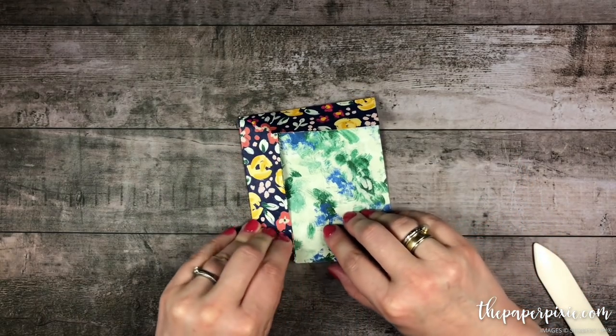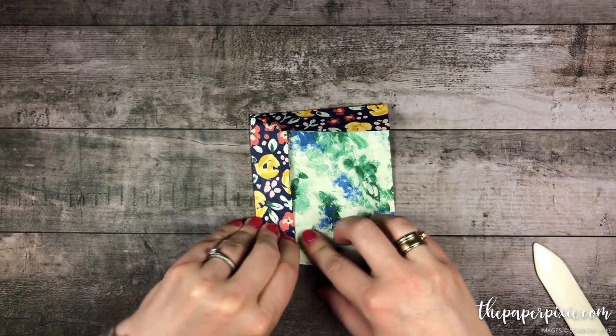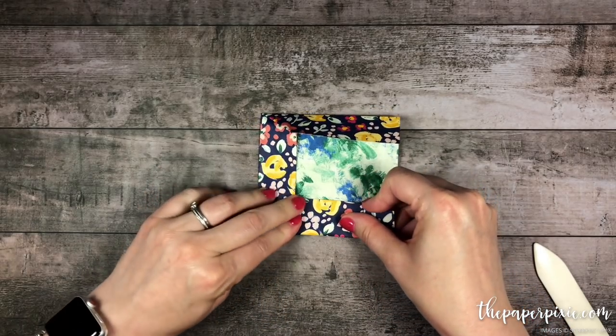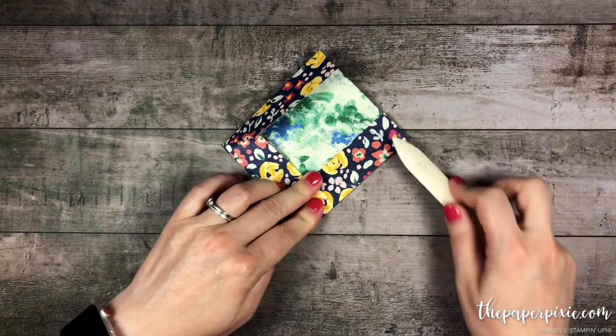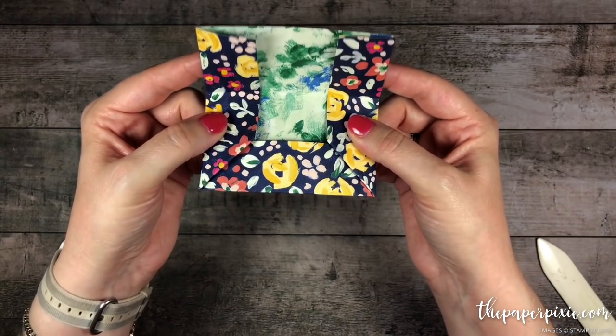We'll do the same thing on the other side, using this corner as a guide, and then you'll see that we've got the score line here.